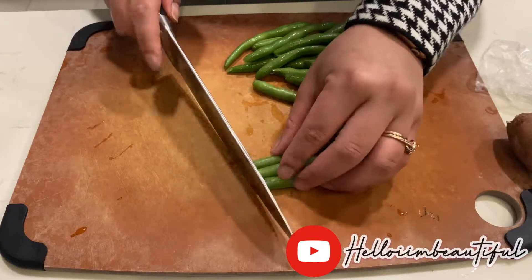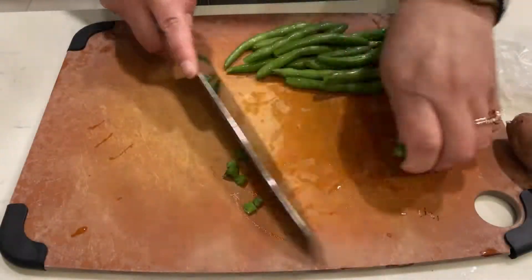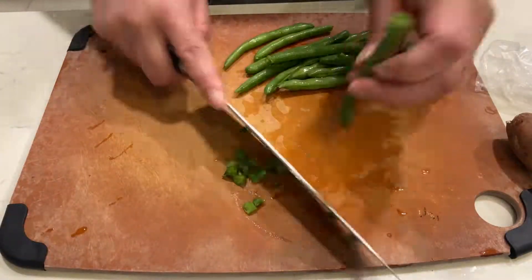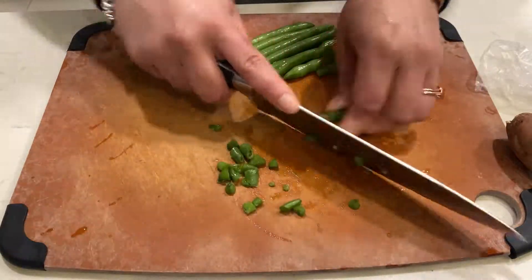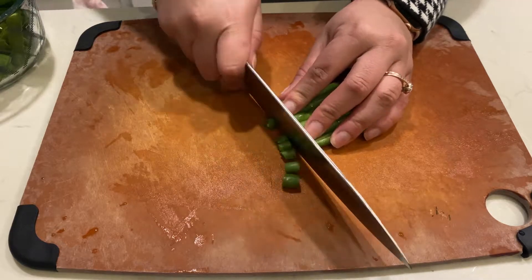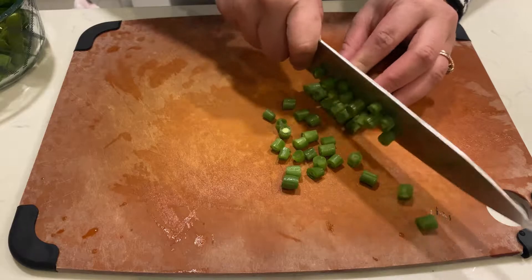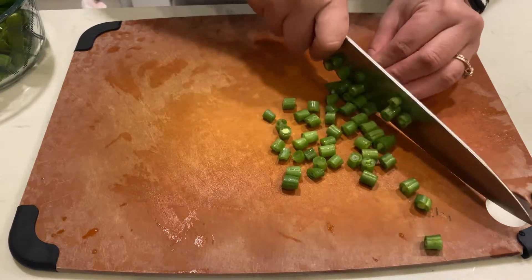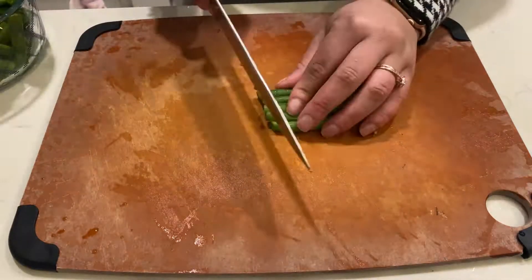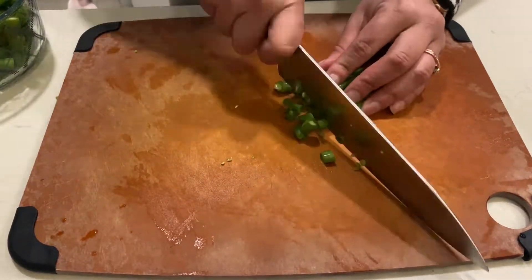After thoroughly washing the green beans, I start prepping them by cutting both ends. For this recipe, I like to cut them into bite-sized pieces so when I add them into the mix at the end, they still have texture and won't be too big for Nala to chew.